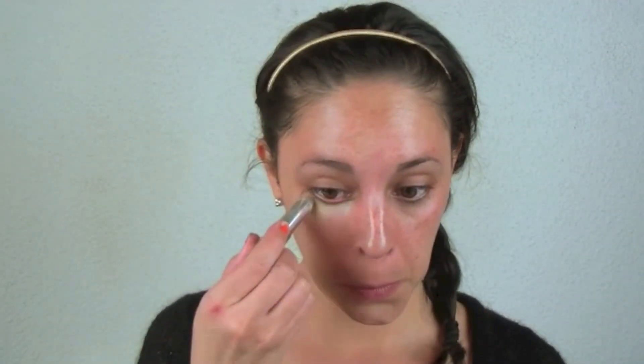We're gonna start by applying just a BB cream all over our face and a concealer. Both of these products we're gonna apply with our fingers so it will look much more natural and we'll really save some time in the morning. Next, we're gonna apply a cream blush — this time a brownie pinky tone — and we're gonna leave the face until the end.